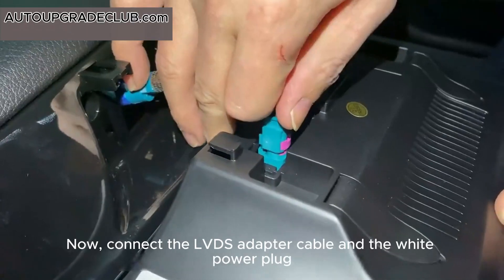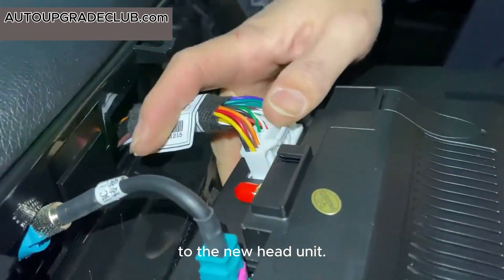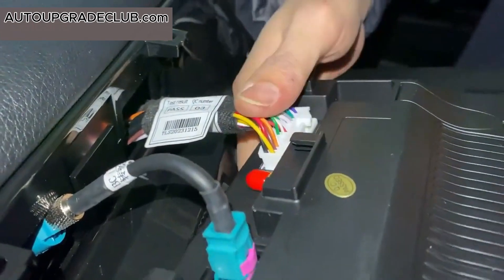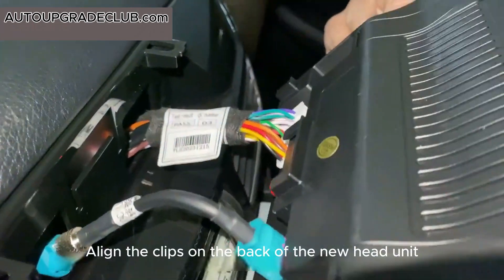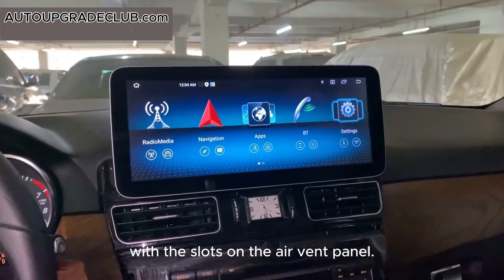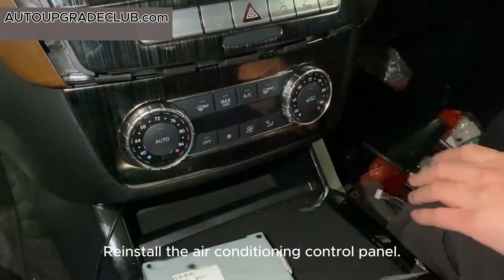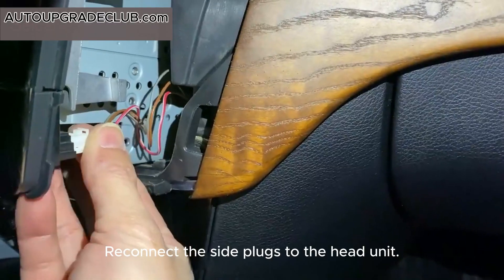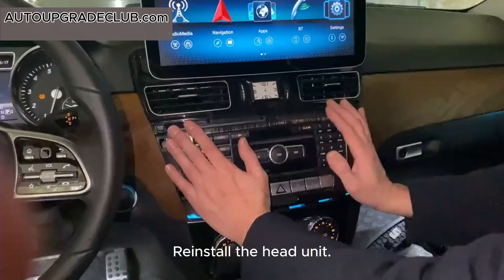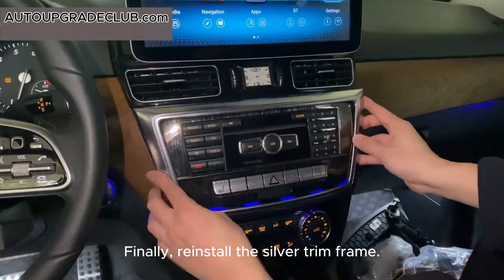Now, connect the LVDS adapter cable and the white power plug to the new head unit. Align the clips on the back of the new head unit with the slots on the air vent panel and install the new head unit. Reinstall the air conditioning control panel and reconnect the side plugs to the head unit. Reinstall the head unit, and finally, reinstall the silver trim frame.